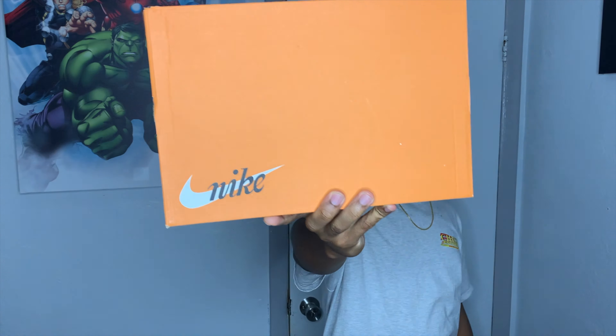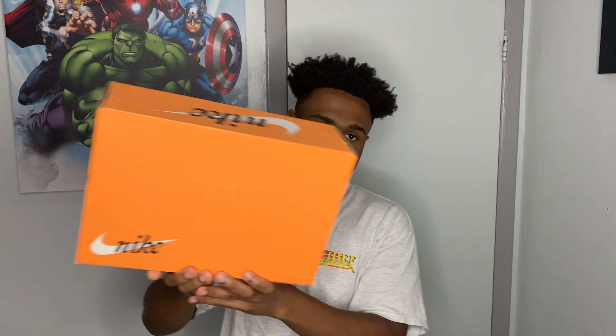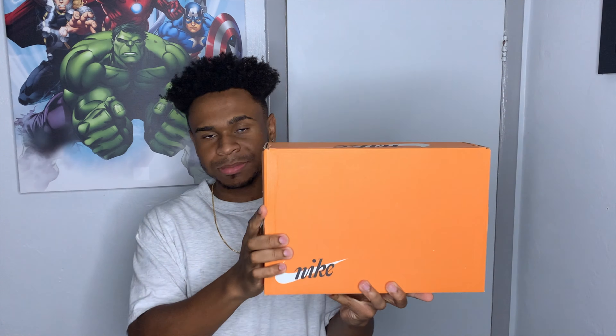To get things started, you guys probably already could tell maybe from the thumbnail, but the box should give it away. It comes in this box right here that says Nike all over. Can you guys actually guess what shoe is inside the box before I open it up? I'll give you guys three seconds — a little countdown right here.